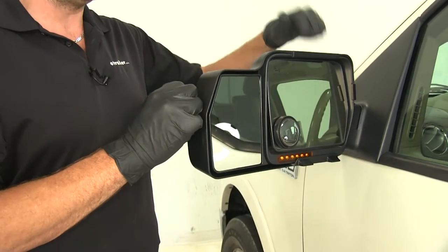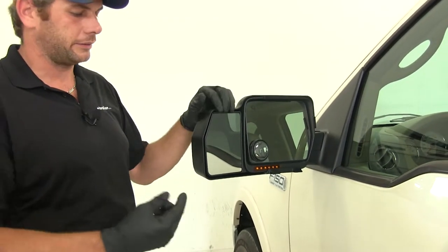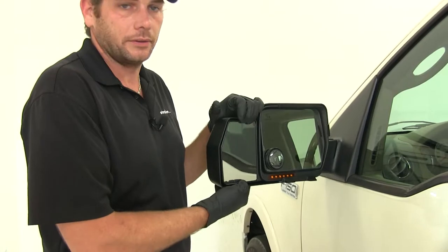The ABS plastic housing is strong and durable — it resists UV rays, so we're not going to have to worry about fading. And the mirror face itself is scratch resistant.